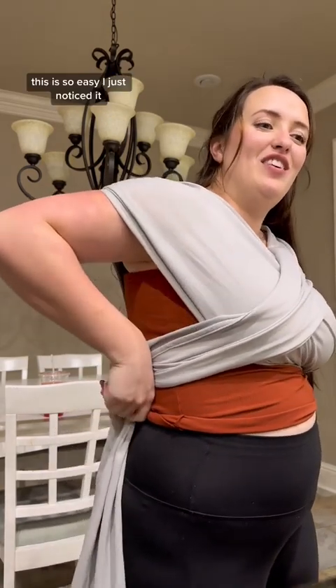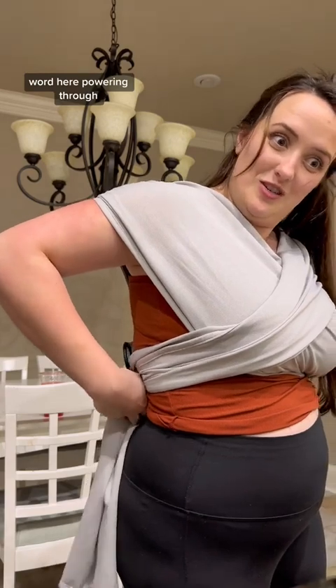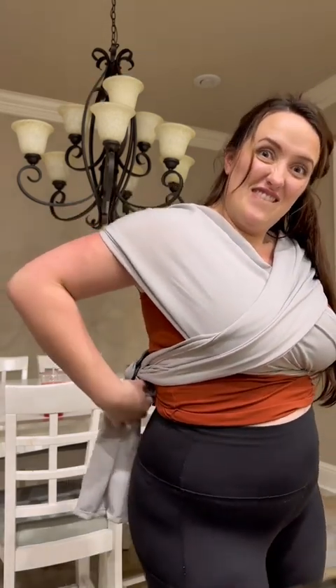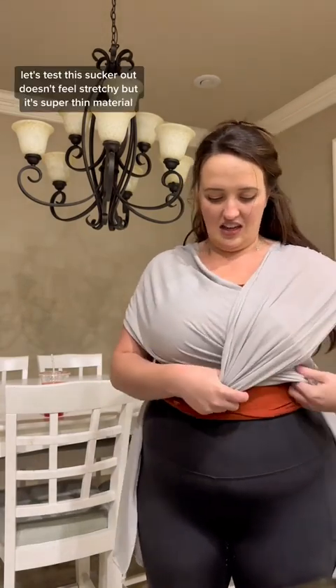This would be so easy — I'm just losing it, but we're in here, powering through. Got this. There we go, is that it? I can wear this as a shirt, right? Alright, bring me my little man, let's test this sucker out.